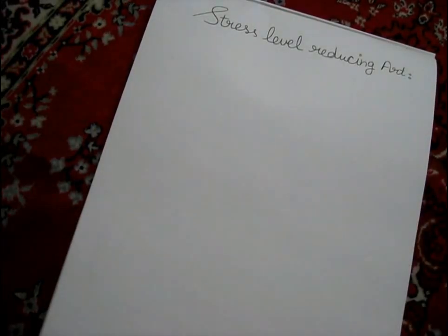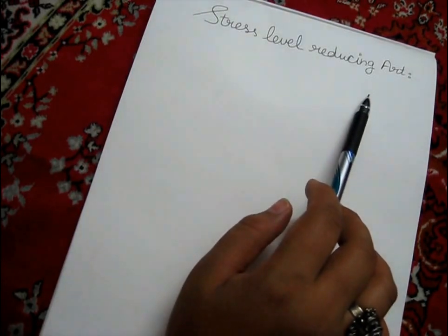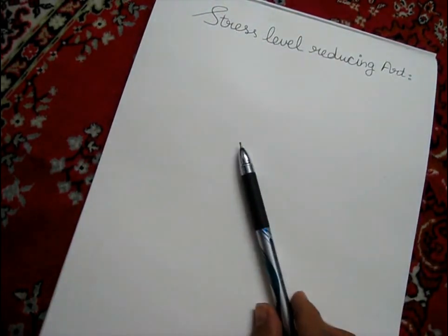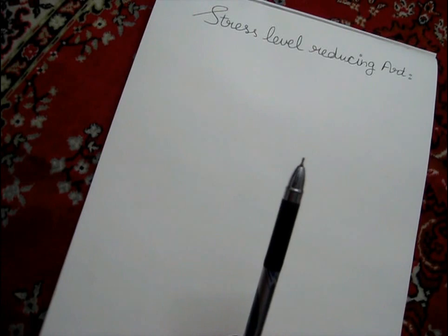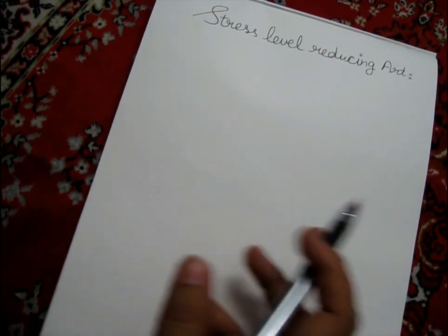Hello guys, today I'll be showing you a simple way to reduce your stress level. For this you will need a paper and a pen. Choose a platform first, then you just have to draw some random lines.